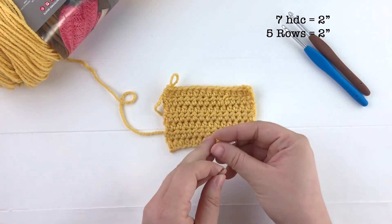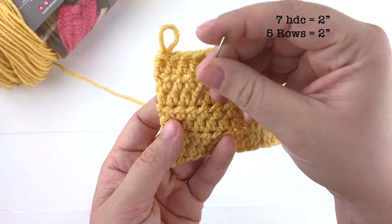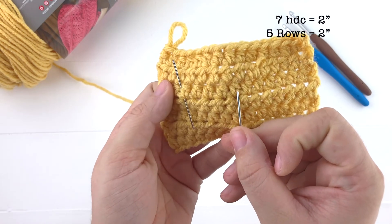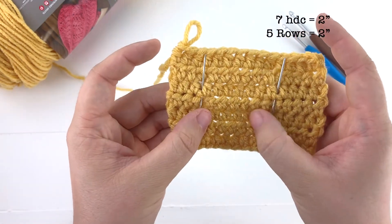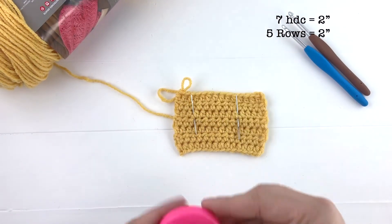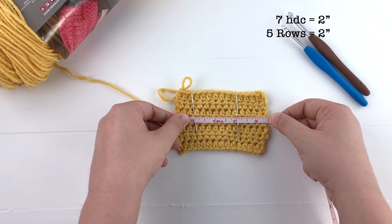Once your gauge swatch is made you can go ahead and measure your gauge. I'm going to use two needles here to help show you where I'm measuring. I'm going to put a needle on both sides of my gauge — right before this stitch here — and count over seven stitches, because it's seven stitches for every two inches: one, two, three, four, five, six, seven. I'll go ahead and put in another needle and measure the spots between the two needles. You can see that these seven stitches are right about two inches, which is just perfect.